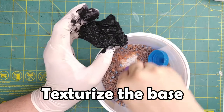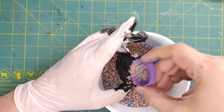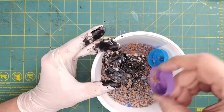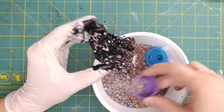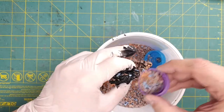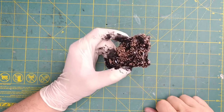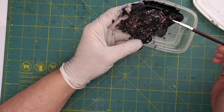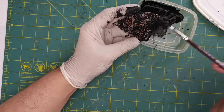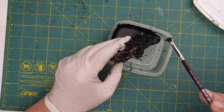Mod Podge is a glue, and while our mixture is very wet we want to add some aggregate to our base. We'll just sprinkle a few fish tank rocks and decorative sand particles loosely over the base to give it more surface texture. I'll add some more to the outside edges, and when I'm done I'll shake off all the aggregate that doesn't stick and let it dry. After the paint and Mod Podge mixture is dried, paint it again to cover up the aggregate. This extra layer will reinforce the cork base and make sure that you won't lose any of the little rocks on your game table.